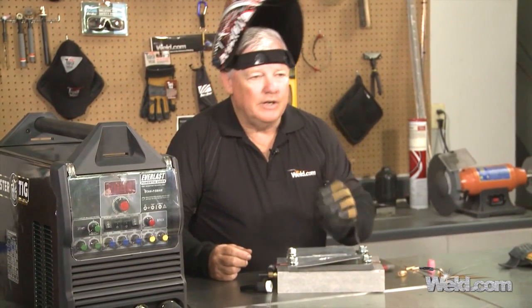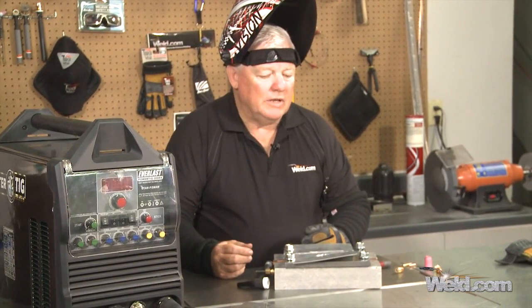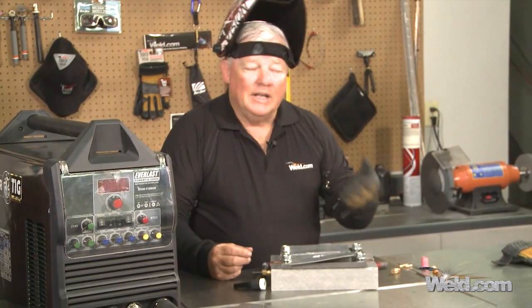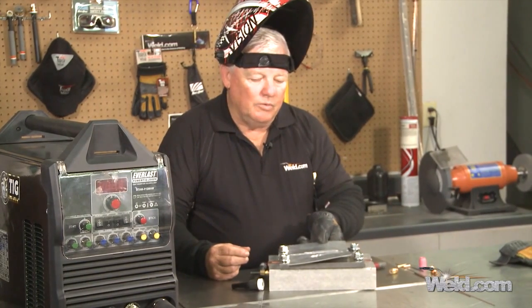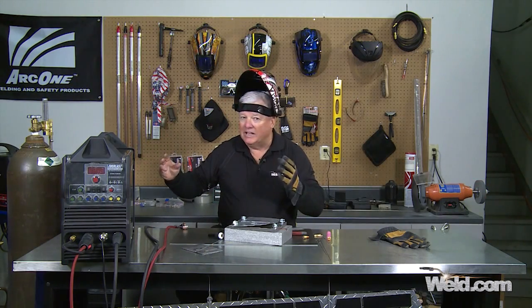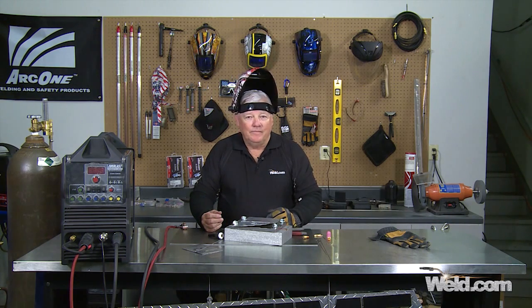Just know that this technique is good for thin wall aluminum only. I wouldn't do anything more than one-eighth inch thick — eighth inch thick is pretty tough to get hot. You'll see that tungsten starting to ball up bigger and bigger, and that'll tell you whether you can weld that thick of aluminum. Thin wall aluminum — that's what it's designed for. It's DC positive, I use straight argon — no mix, no helium. 15 CFH of argon and DC positive. Thanks for watching TIG Time, I'm Mr. TIG.